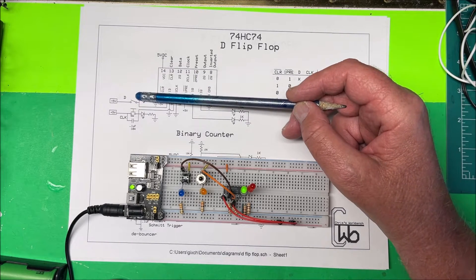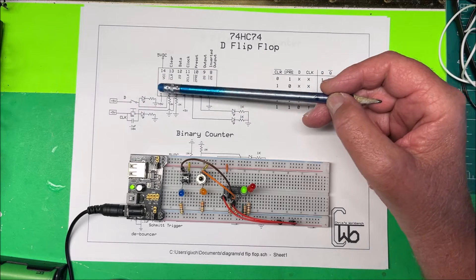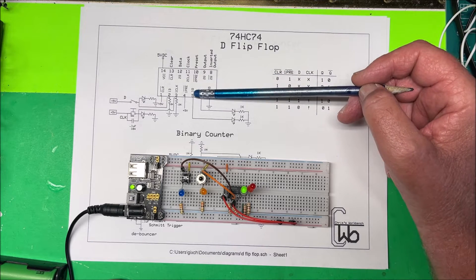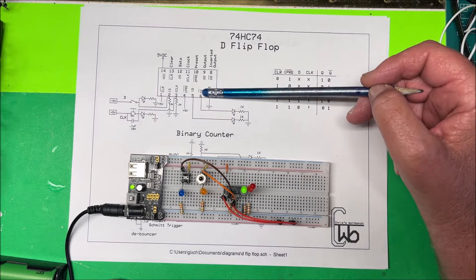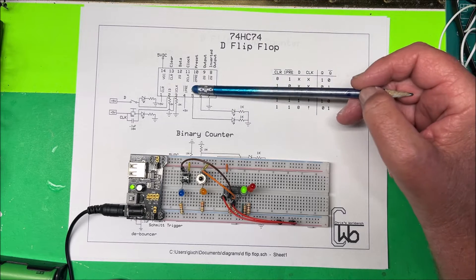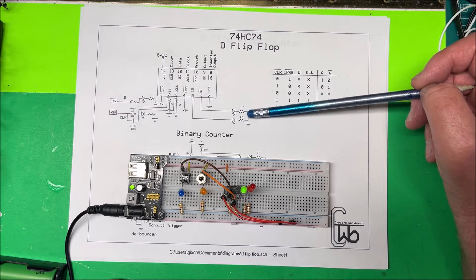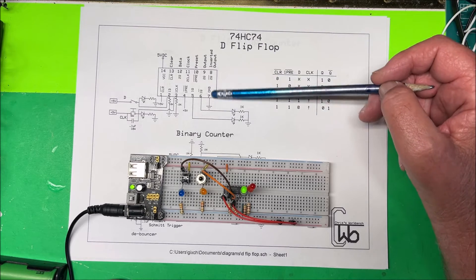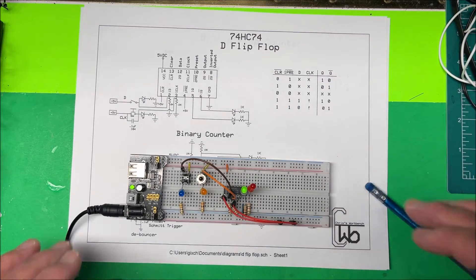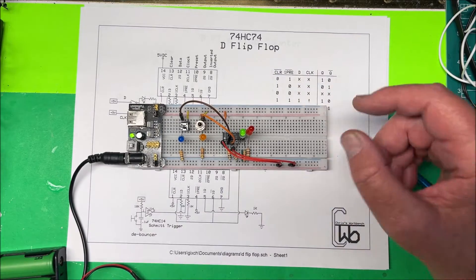When we want to clock in data, we put our data down and then hit the clock and we'll clock in the data. On the output we have the output here and the inverted output here. The output is green and the inverted output is red. I use a 1k resistor because these chips can't handle a lot of power. Right now the green light is on, so the output is on.